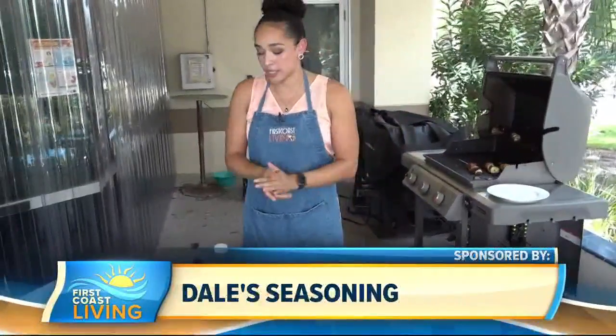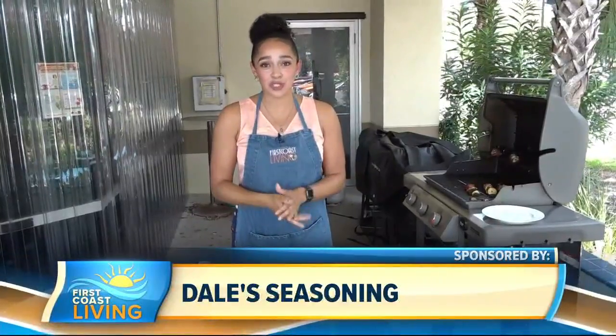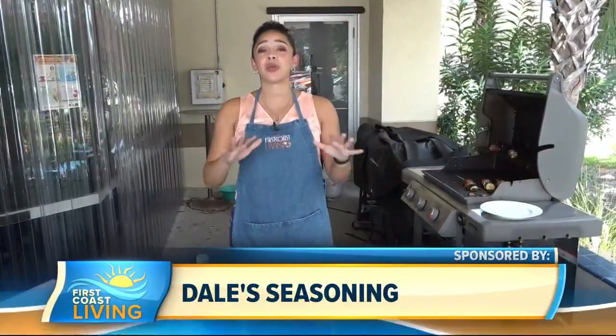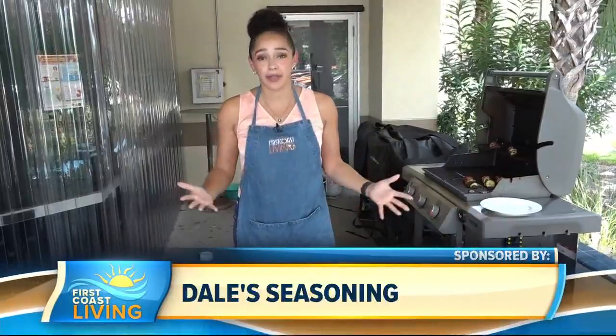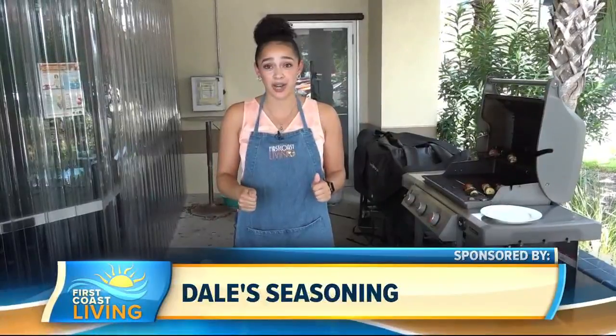We're going to teach you guys so many different recipes, and we have been teaching you different recipes. Dale's seasoning has so many things to offer, and today we're going to do beef kebabs because they're so easy and versatile. That's why I like them — they're flexible. You don't have to use exactly what's in the recipe book; you can put your own little twist and flavor on it.